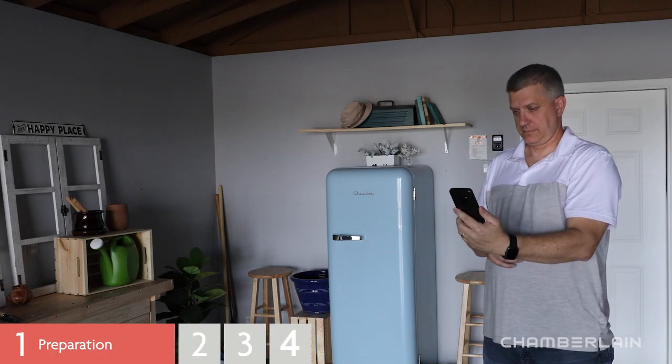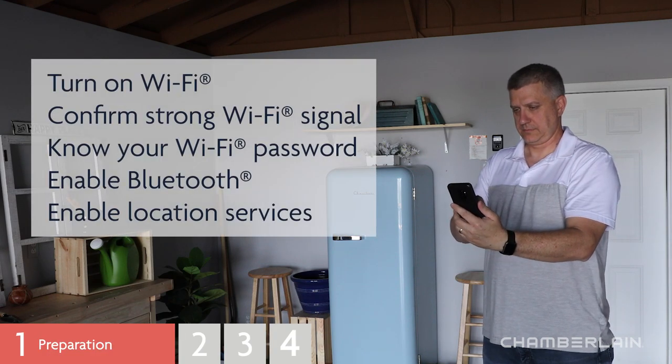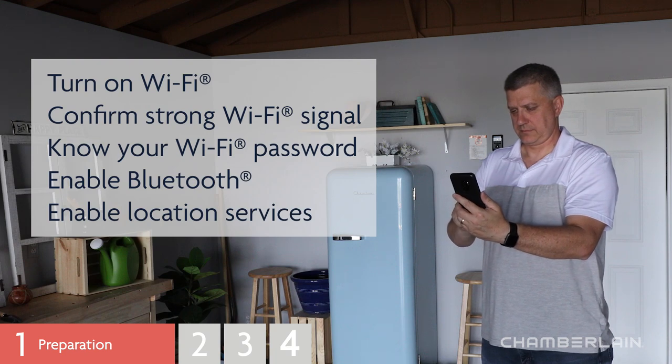Let's check a few things before we get started. Turn on Wi-Fi on your mobile device and check for a strong signal where the garage door opener is located. Make sure you know the password for your Wi-Fi network. Enable Bluetooth on your mobile device. Enable location services on your mobile device.